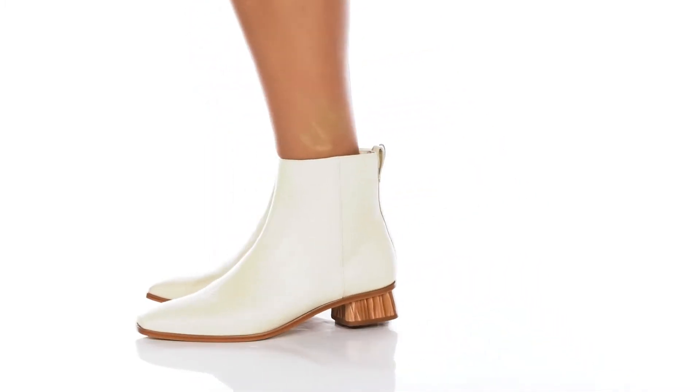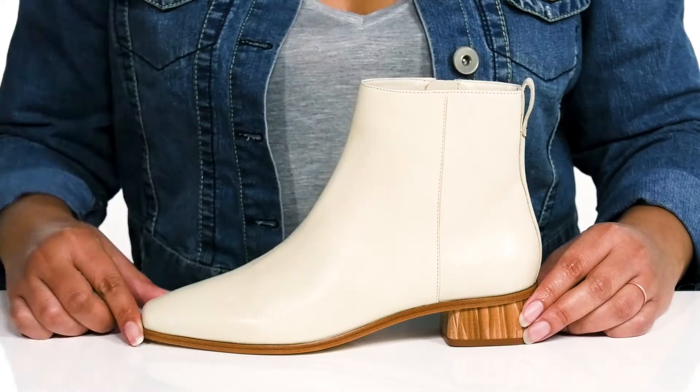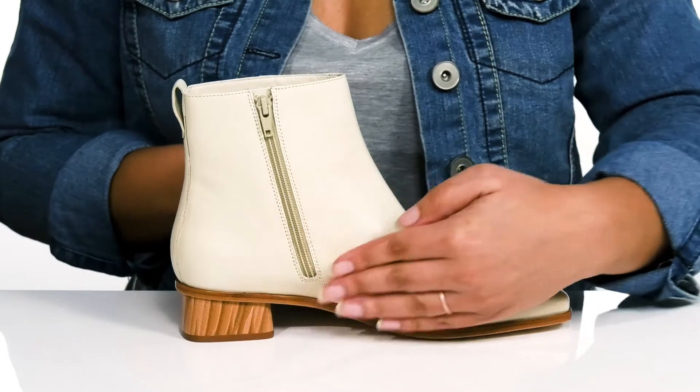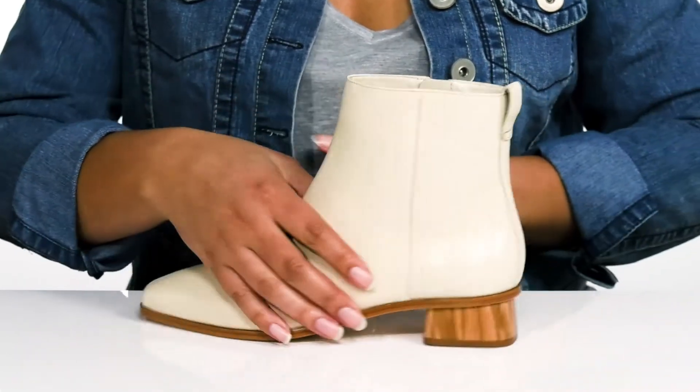Elevate your cool weather looks when you wear these boots by Bernardo. They feature a leather upper with a snip-tail silhouette and wide open collar, with a zipper closure on the inside for easy on and off.